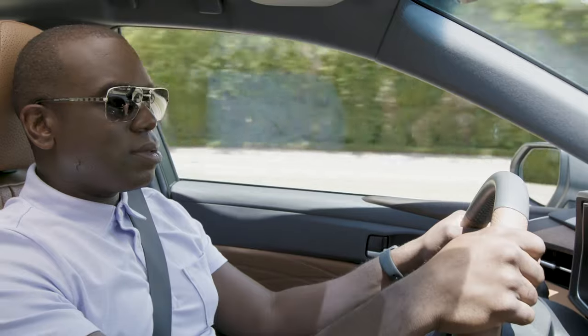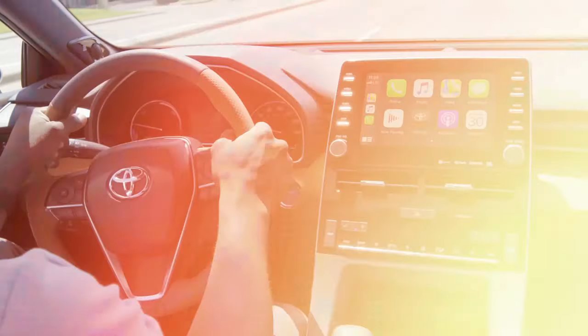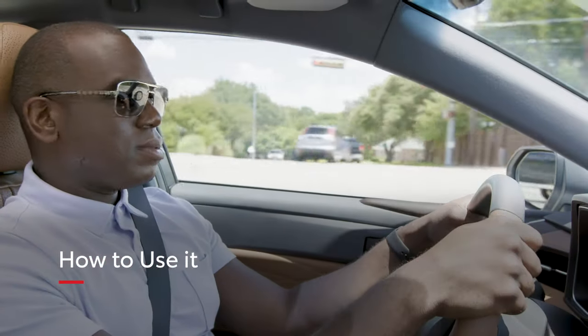Apple CarPlay is the smarter, safer way to use your iPhone while you drive. Apple CarPlay now supports third-party navigation apps, like Google Maps and Waze, allowing even more ways to get to where you're going.